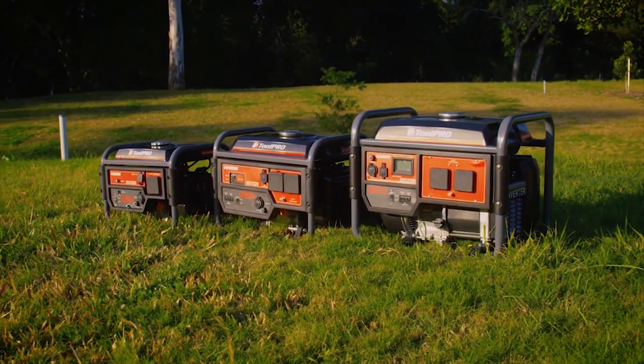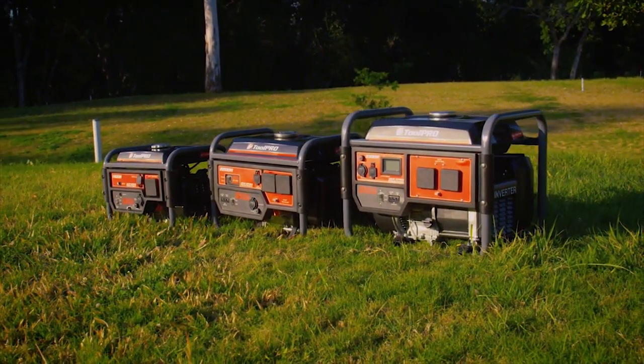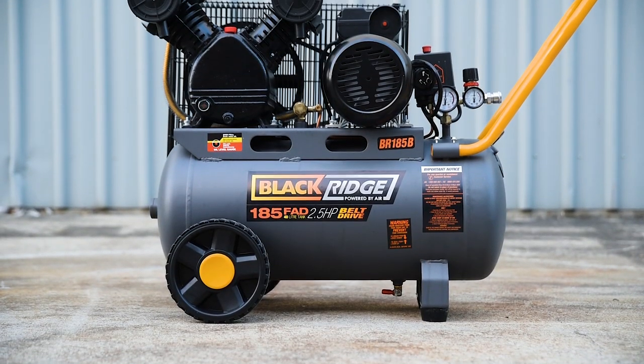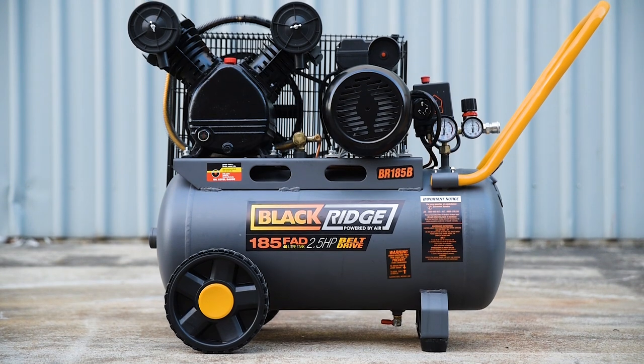For the ultimate flexibility on a jobsite, a 5000-watt pure sine wave generator will power this compressor, and with a noise rating of only 70 decibels at 5 metres, even the neighbours will be happy.